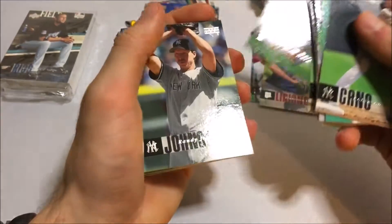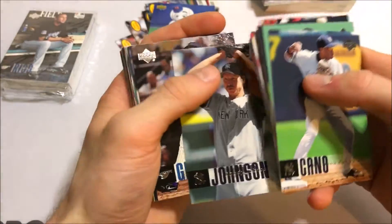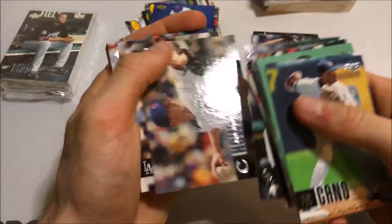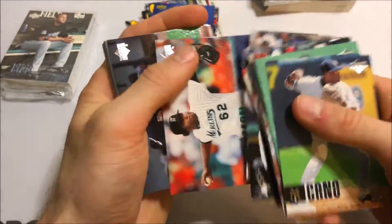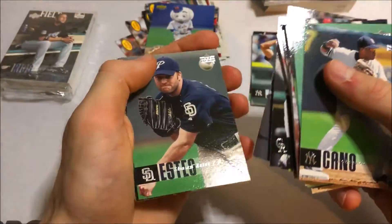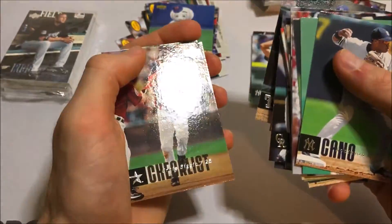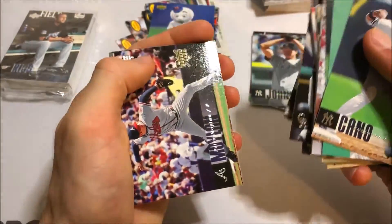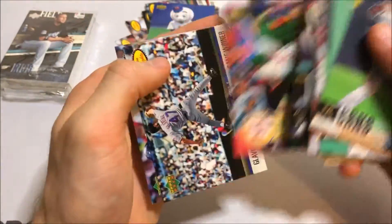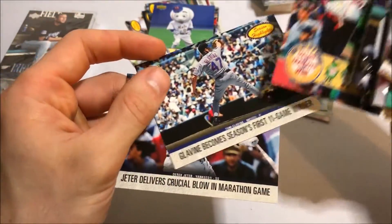Luke Scott rookie. Randy Johnson in New York — that's a cool one, I like that a lot. Troy Glaus, Vicky Leeds, Kelly Stinnett — tough to read. Craig Biggio checklist, Hanley Ramirez rookie — that's cool. James Shields, starting to get duplicate mascots now. Player highlights — Tom Glavine — and Derek Jeter. That's nice.